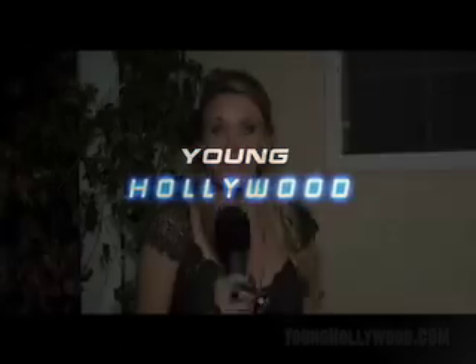Thank you very much for tuning in to Young Hollywood. Welcome to Young Hollywood. Hi, I'm Jill Wildman with Young Hollywood. We're about to hang out with one of Hollywood's most infamous DJs, DJ Vice.